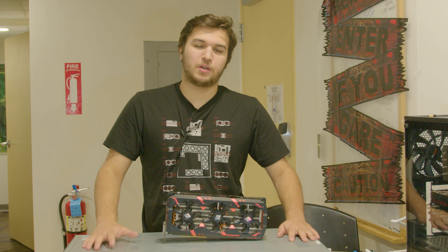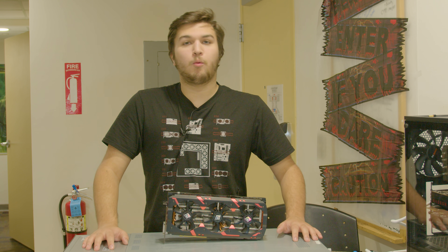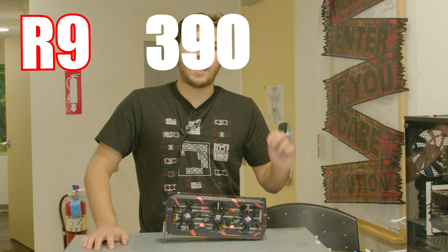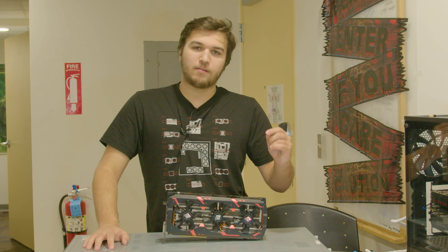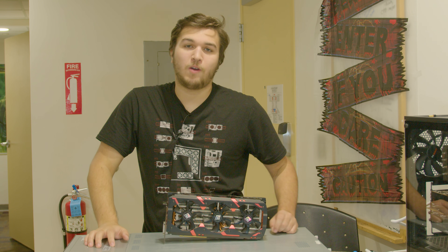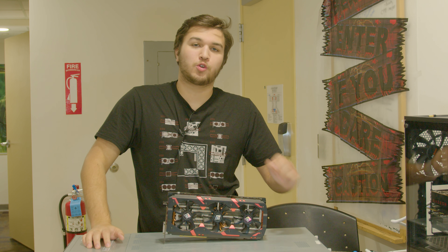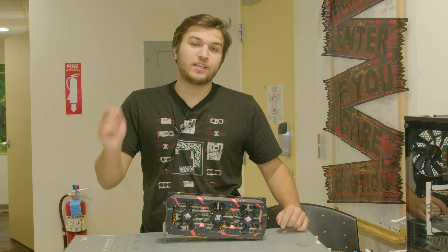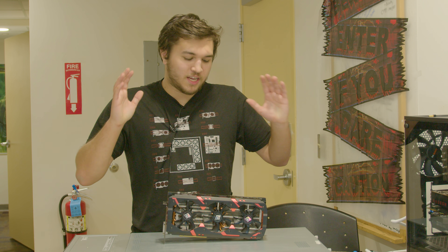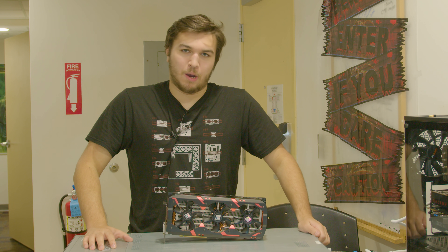What actually is this behemoth of a card? Well, it is the Devil 13, but more specifically it is an R9 390 X2 — a card that, according to AMD, doesn't actually exist. That's correct: AMD did not manufacture this card. Much like the Devil 13 R9 290 X2 that came before it, this was entirely PowerColor doing what PowerColor does.